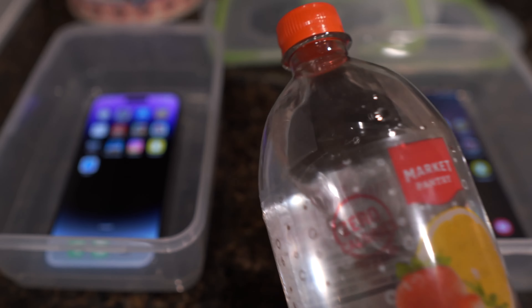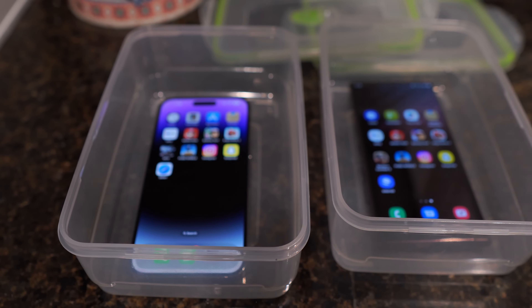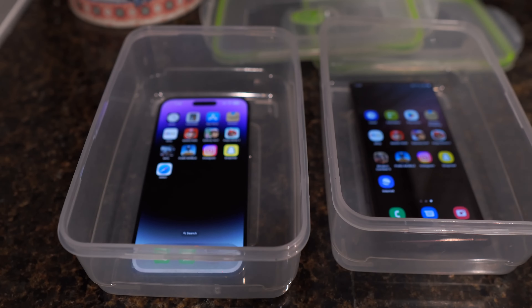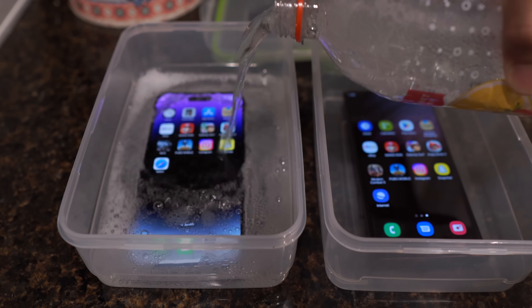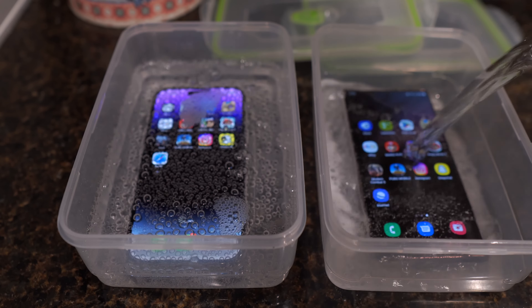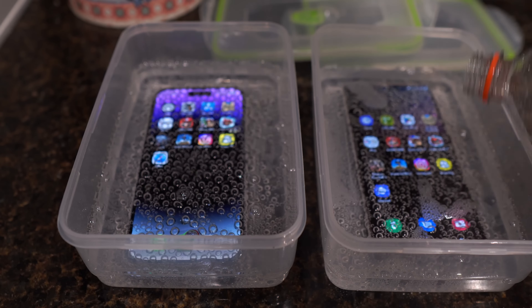Alright, so without further delay, let's just get started. Let me open this up. Very nice — let me smell this. Strawberry lemonade. Whoa, smells very nice. Too bad you can't smell it through the camera, but this thing is about to overflow. That smells pretty good. Maybe I'll have some after I pour this in. I'm making a mess. I'm just gonna go ahead and pour it in, starting first on the iPhone, and then now on the S22 Ultra.